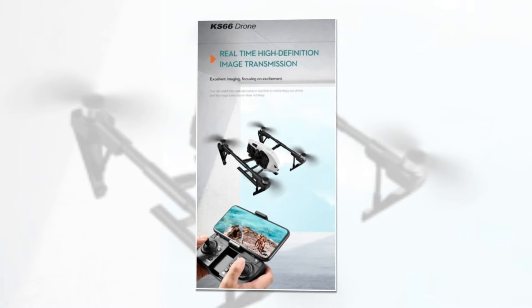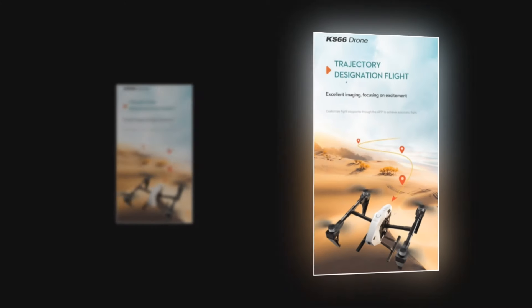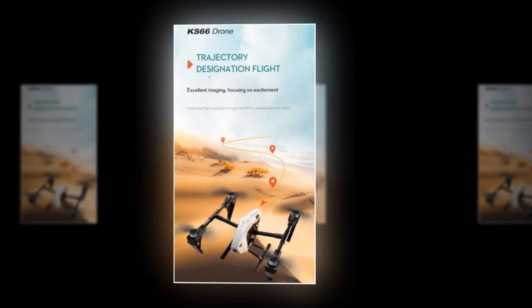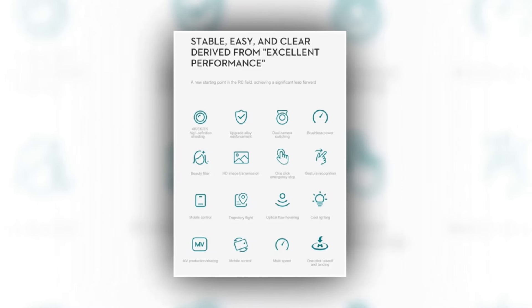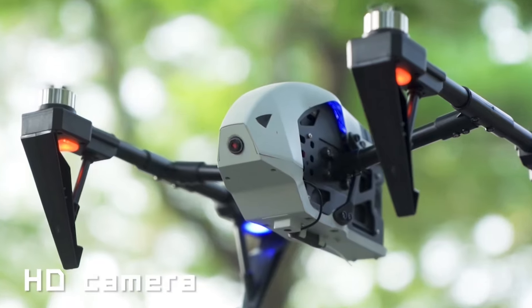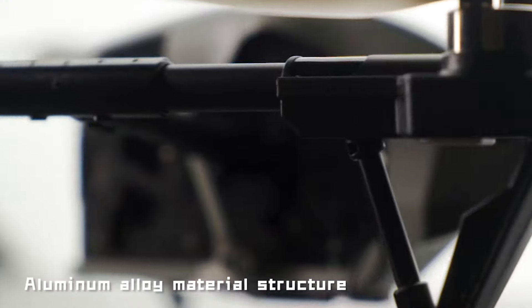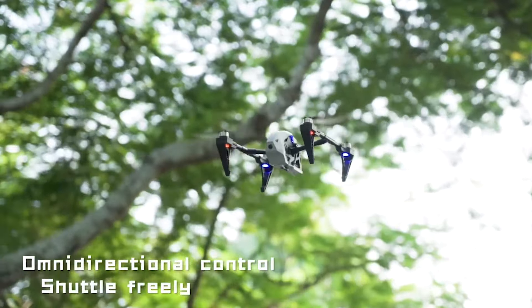Engage in hands-free control with gesture recognition — simply wave your hand to command the drone effortlessly. Plan your flight path with trajectory flight mode and watch as the KS66 follows your chosen route with precision. Take control of the skies with mobile control at your fingertips, and in case of any emergency, rest assured with a one-click emergency stop feature. This drone has a 4.6 rating and 50-plus unit sales on AliExpress, so we recommend this drone to you. KS66 drone — unleash your imagination and captivate the world from above.